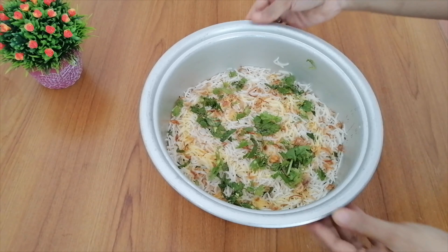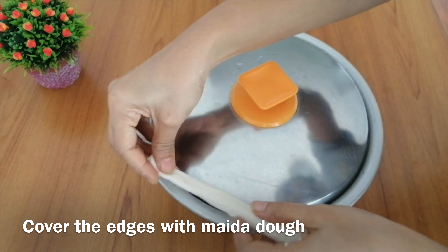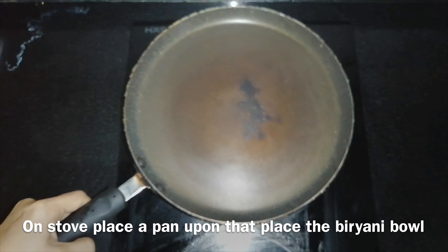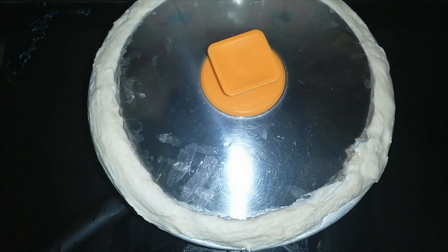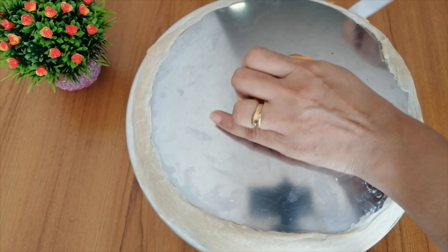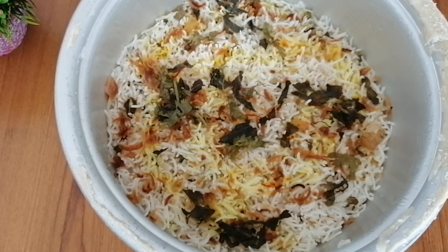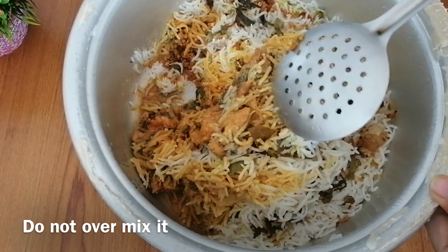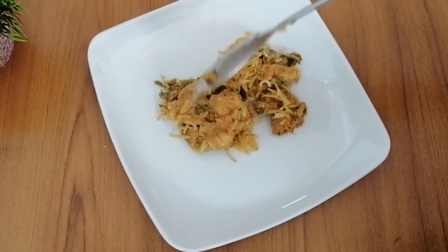Add a little rice on top to color it. Now cover it and cook. We will cook it on dum — place a bowl under the pan and cook it on low heat until done. Add the remaining rice on top and cook it through.